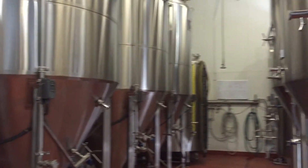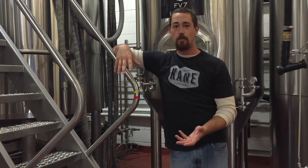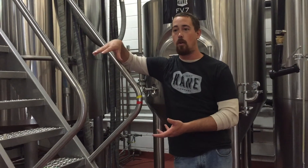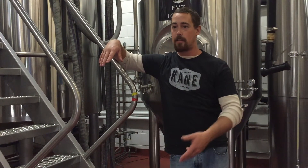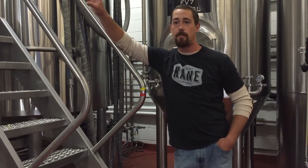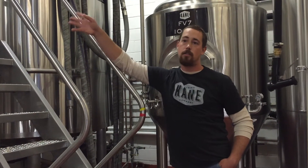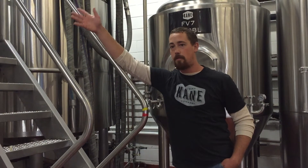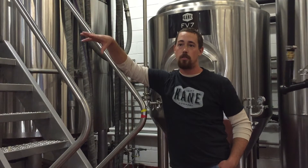Any sort of variation in that temperature will give you a different beer. Trying to make the same beer twice is very difficult, because you have to make sure your temperature is exactly the same every time. Any sort of variation in temperature, let alone grain or anything else, and you're going to get a different beer. So we add anywhere between 150 and 155 degree water to our mash.